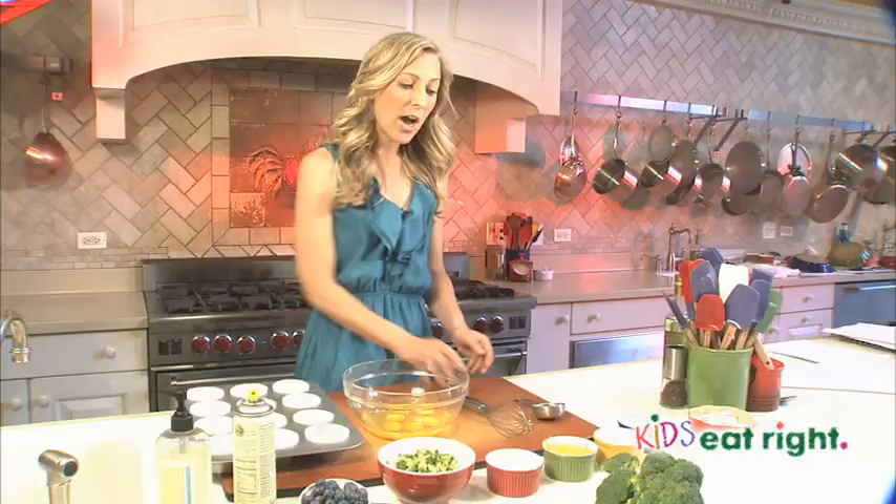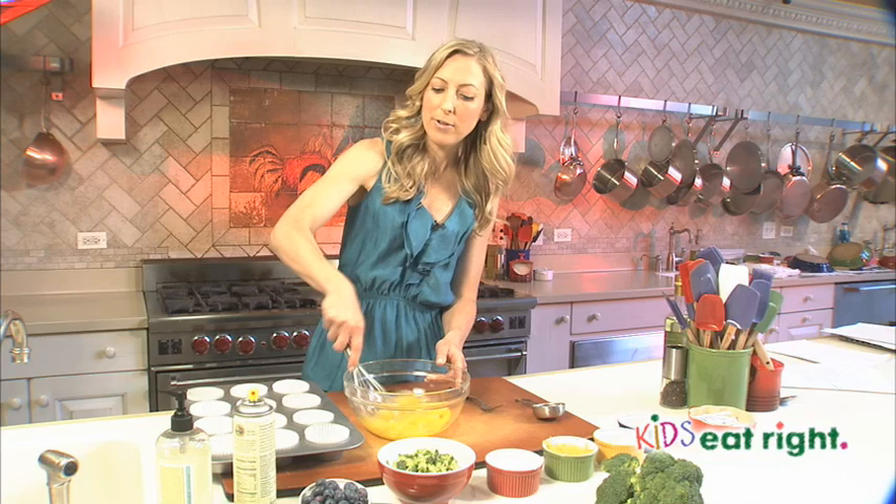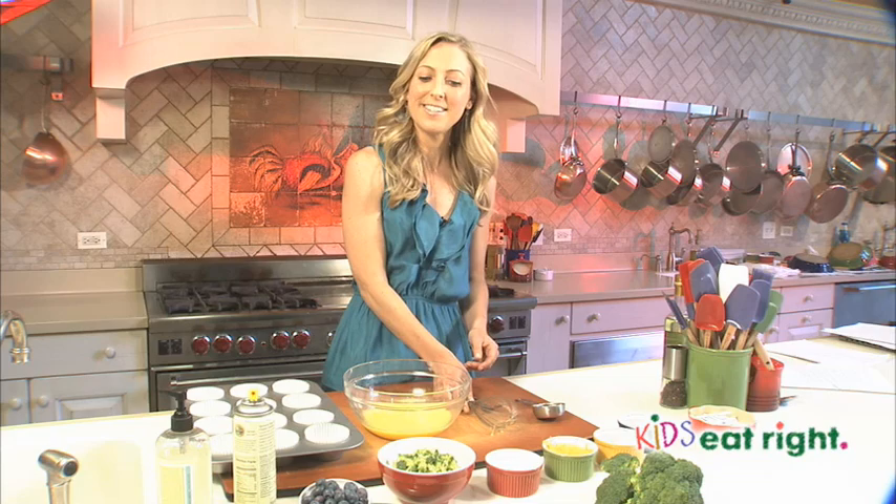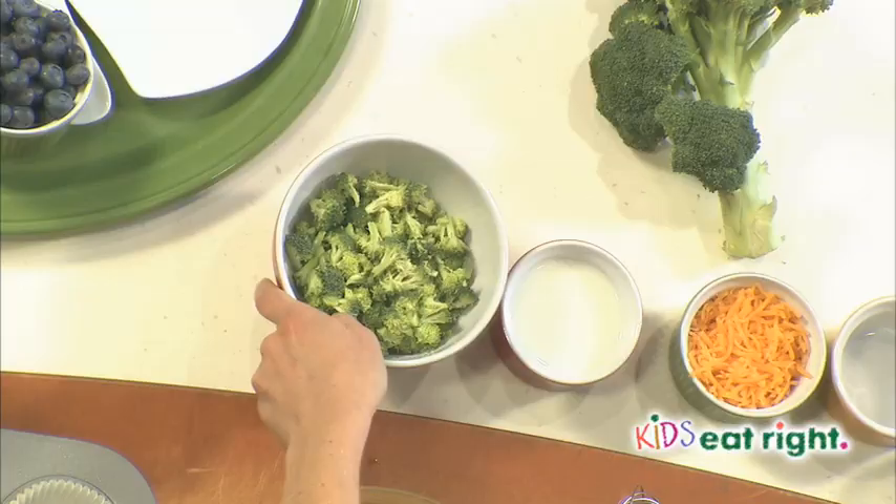Now for the actual omelet batter itself. We're going to start out with six eggs. Eggs are a wonderful source of protein, and they also have a lot of other compounds in them that many people don't know about, like choline for brain health, lutein for your eyes, and even vitamin D and phosphorus for healthy bones. So they're definitely a good base to this breakfast.